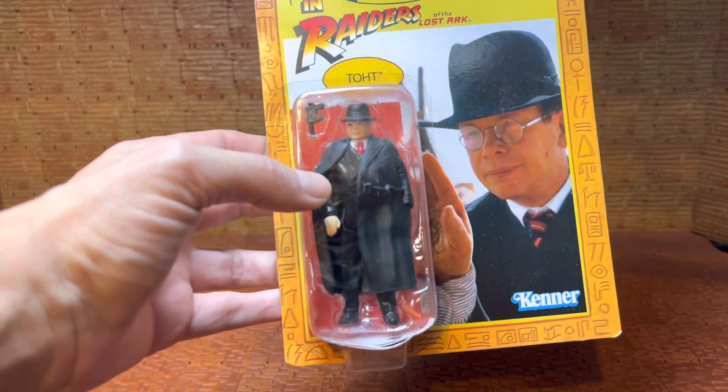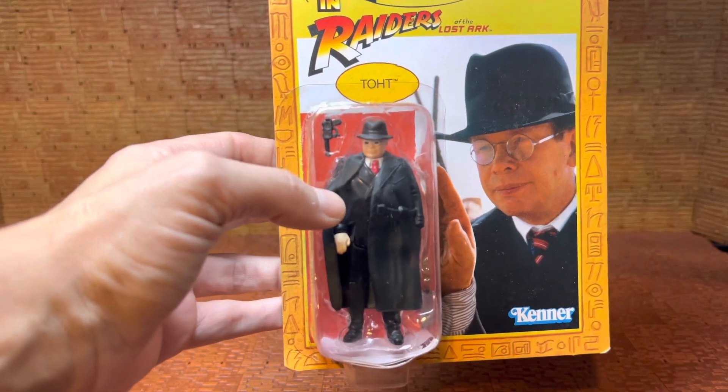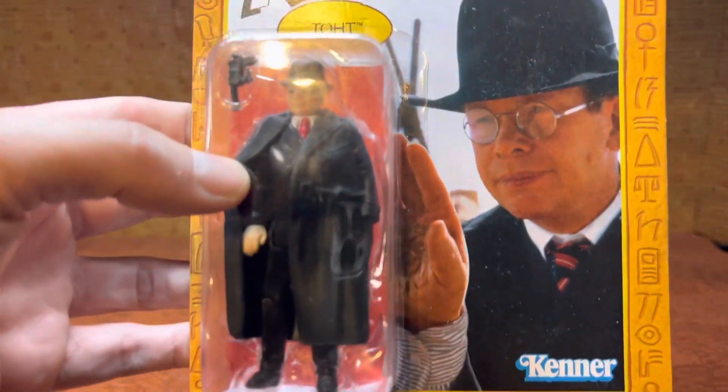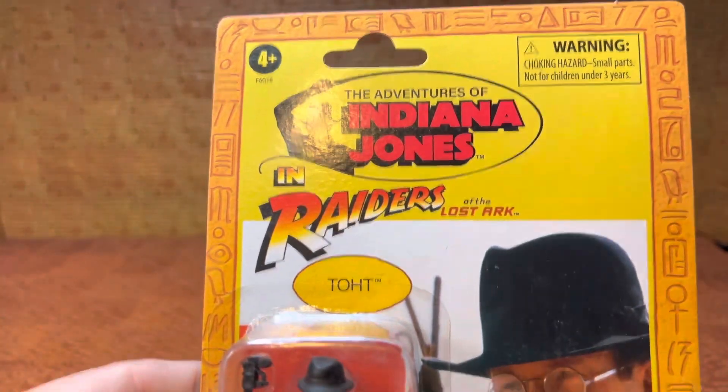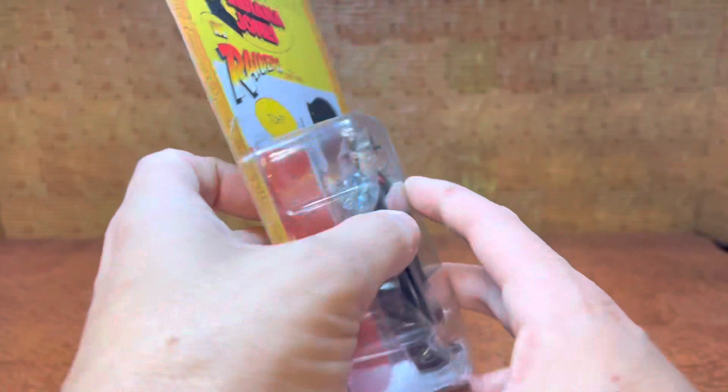This is Toht. I'm going to have to watch the movie again to know how to say his name. Toht means another thing these days, if that's what they're trying to do. Maybe that's a typo — maybe when they entered that, it did a typo and was like, did you mean Thot? That would be pretty funny.